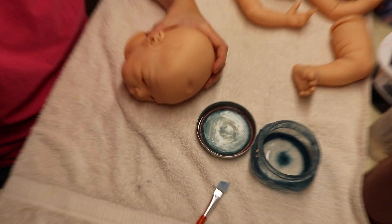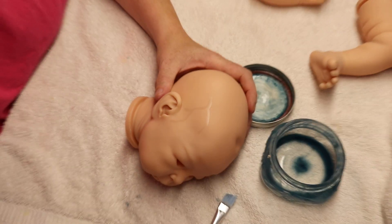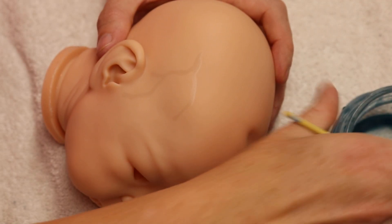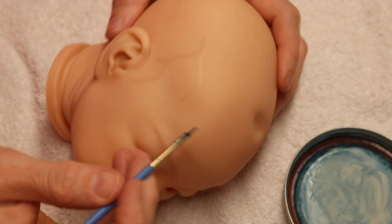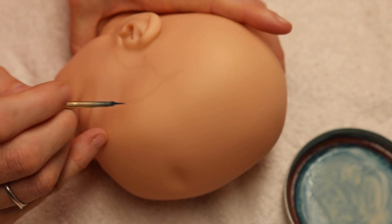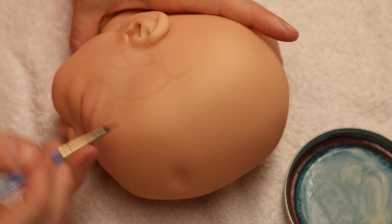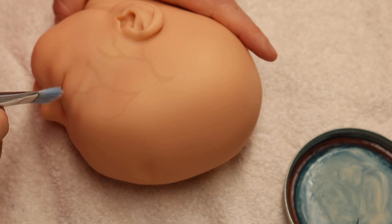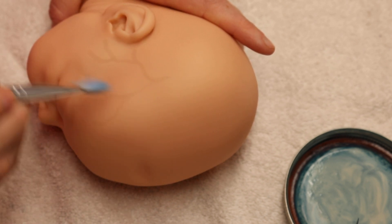I think I'm going to zoom in just so you can see better. Veins are kind of like roots. They're squiggly and wormy and they do not go in straight lines. So always try to keep your veins wiggly and squirmy and don't let them go in straight lines.